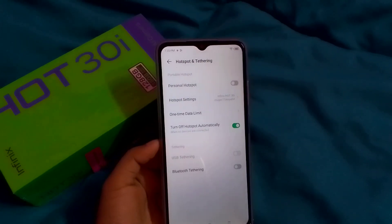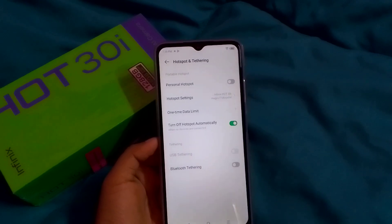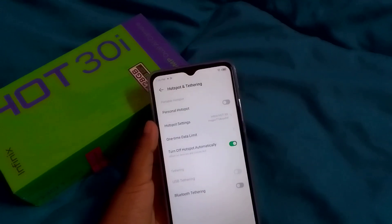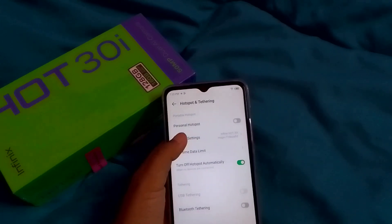Here you can see Personal Hotspot and Hotspot Settings. No need to turn on your hotspot. Just click on the second option, Hotspot Settings, because we are going to change the password.